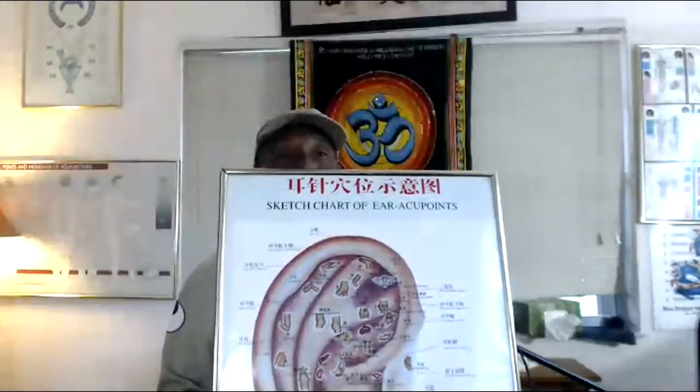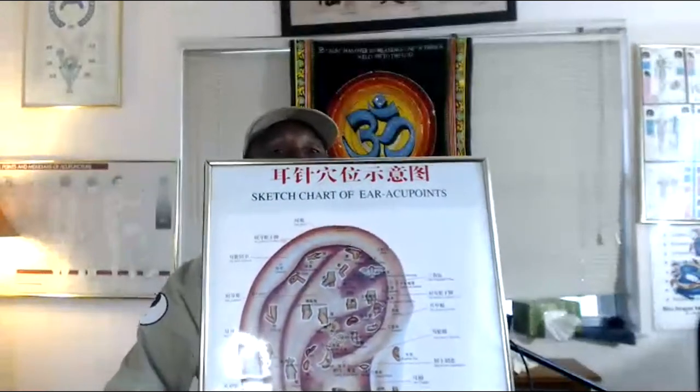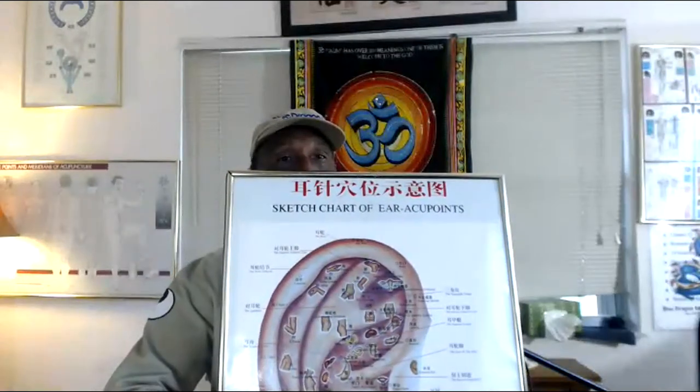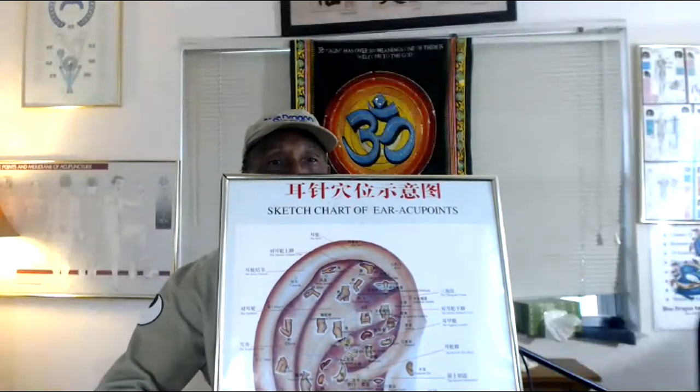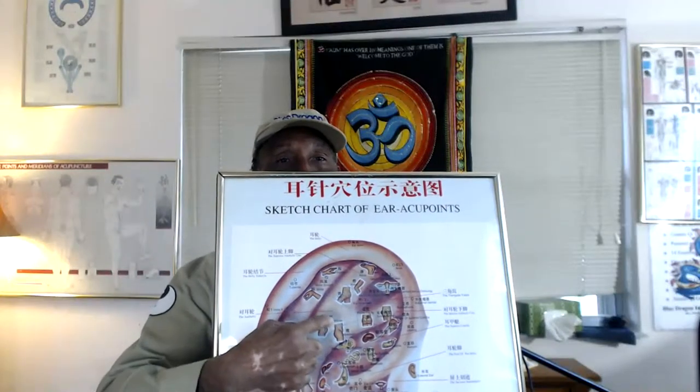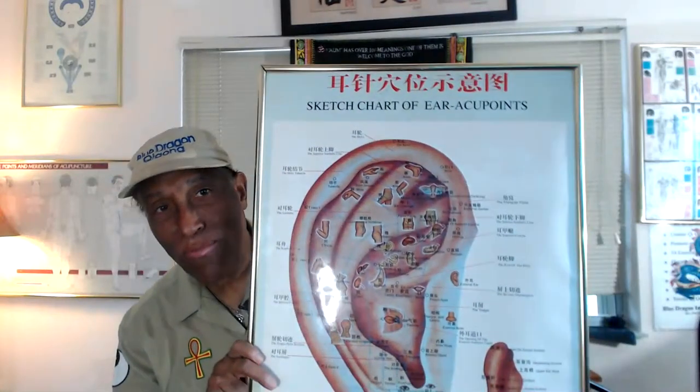The blood is closest to the surface of the skin in your ear, so you can literally touch your blood through your ear. We have a chart that explains how all that happens. The lobe of the ear represents the face, the first cave represents the chest cavity where the heart and lungs are, the next cave represents the abdominal cavity, and the triangular fossa represents the pelvic cavity — three different parts.